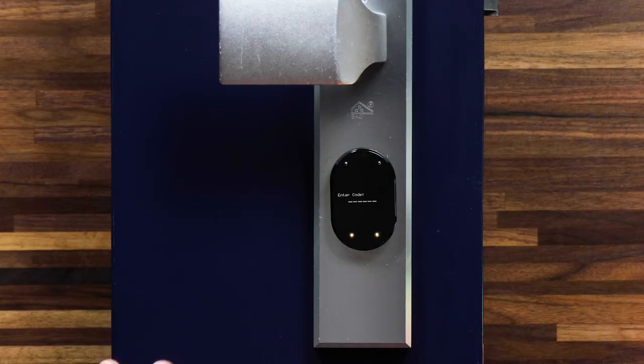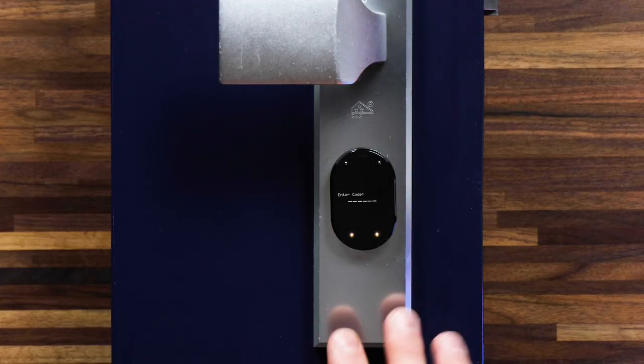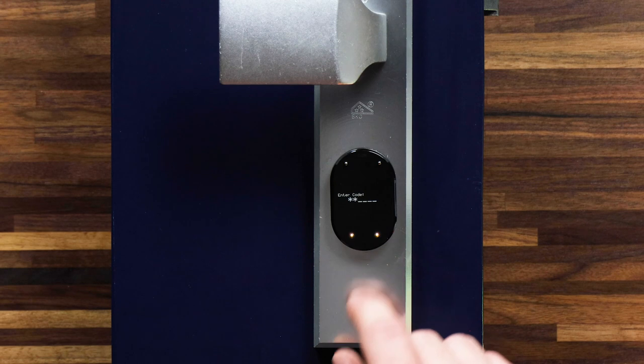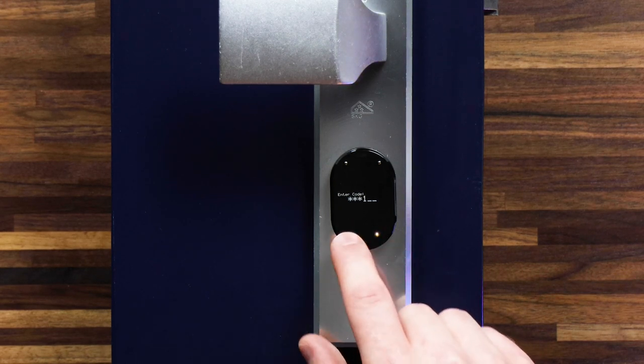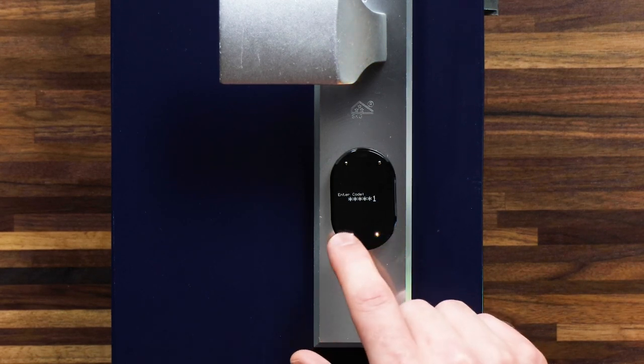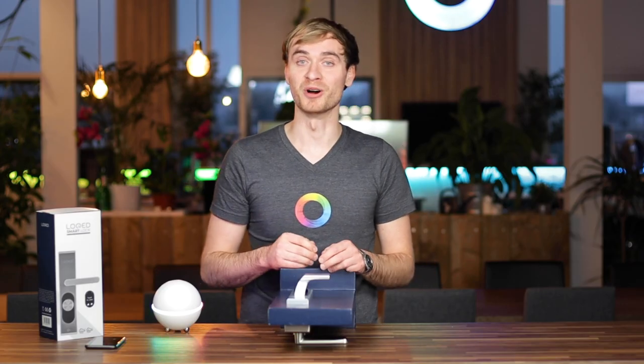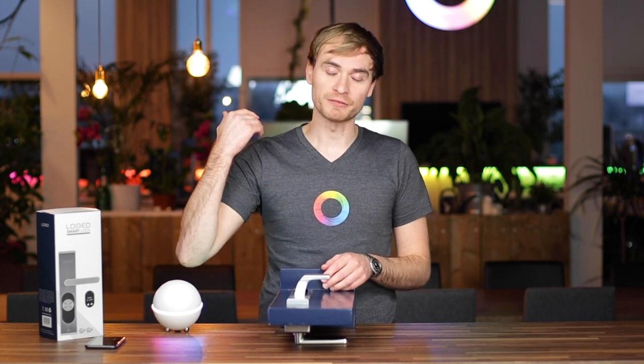I've laid the lock down here so you can get a better view of it. If I tap on the touch screen on the outside of the door, I can actually enter a code. My code for this door is 1-1-1-2-2-2. If I type that in, you'll see the door opens and I get a nice welcome home message. That's a great added function for if you don't have your phone on you — perhaps you left it at home — and you can still get back inside.